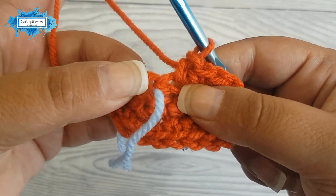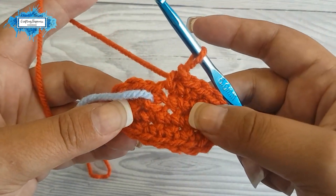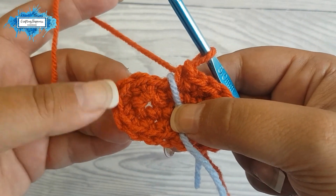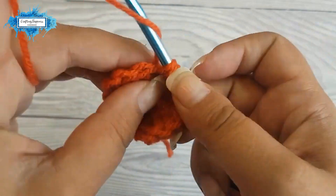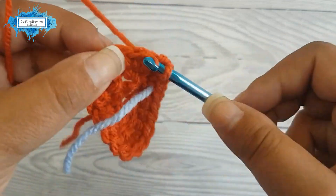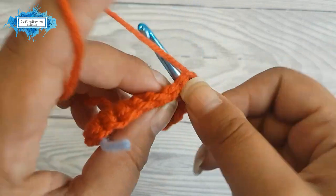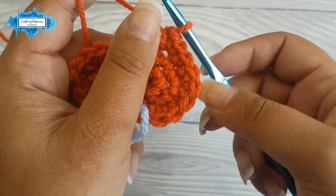You know this is the end because when you try to insert your hook in the stitch you can't — the piece of yarn is there, so you know to stop. Now let's continue with the third round. Place your piece of yarn in between and continue. Just like on a regular amigurumi circle, we are going to increase every other stitch three times: one single crochet, then one increase; again one single crochet, then an increase; last one single crochet, then increase.